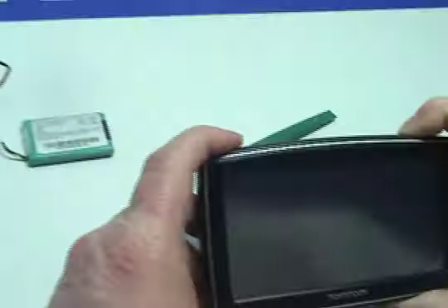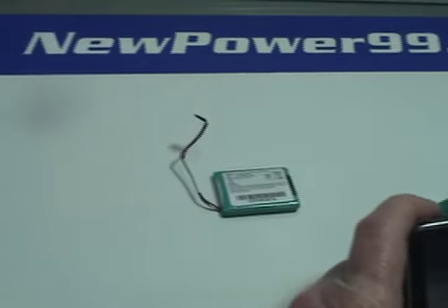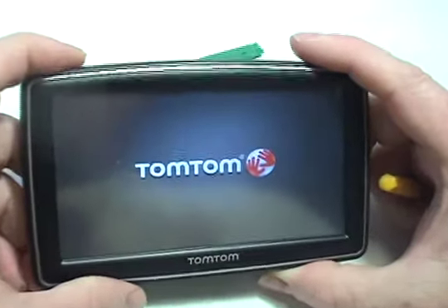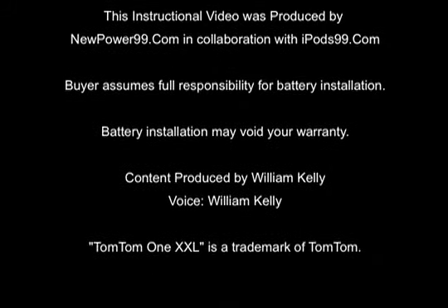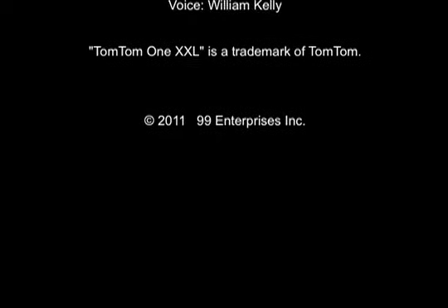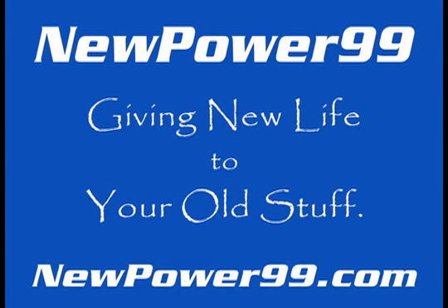Turn on your TomTom with its newly installed battery from NewPower99.com. Your TomTom should now work perfectly. Be sure to charge the unit for at least two hours before continuing to use. NewPower99.com — your source for batteries for your cell phone, PDA, MP3 player, laptop, and more. NewPower99.com, giving new life to your old stuff.